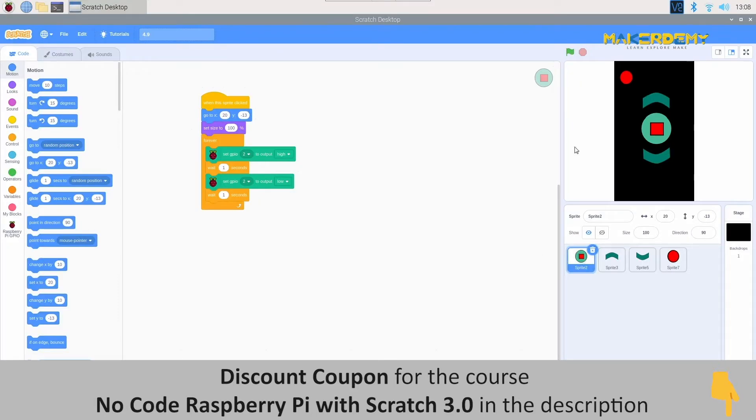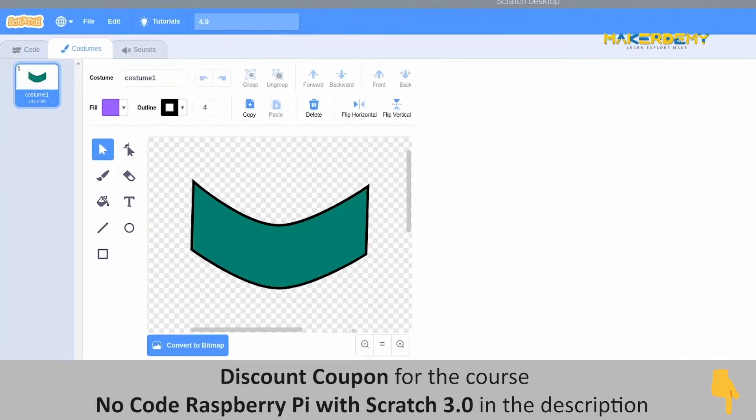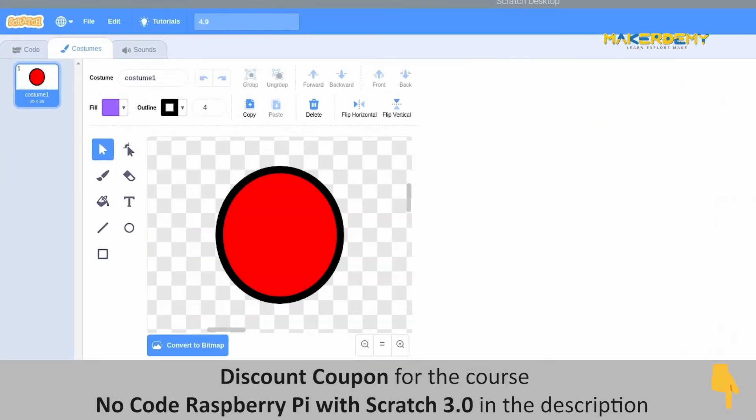Now let us go to the programming part. First, we will create a remote control sprite for controlling the working of the CFL. For this, I have created four sprites: a sender button, two arrow buttons, and a stop button. Let us learn how to create these buttons.